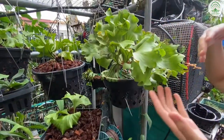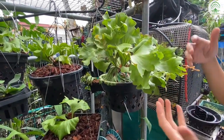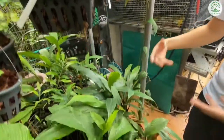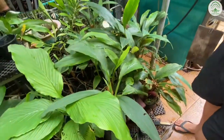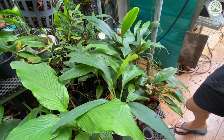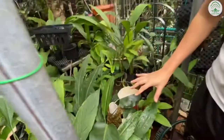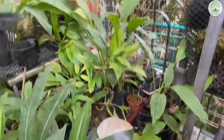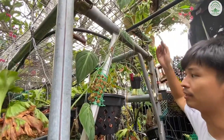Because we don't want to spray pesticides — some of these gingers that we have are edible gingers — we use compost, or we try to use very natural methods to treat them. Over here we have the Philodendron White Wizard and the Philodendron Meekens. We give them an opportunity to climb and leave them that way.